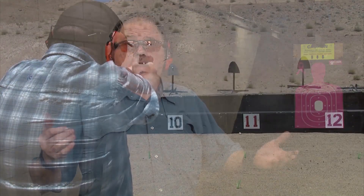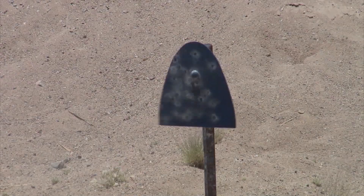Let me ask you something. Have you ever had a bucket list and really wanted to fulfill all the steps in it? I have. One of my bucket list items was to go to Gunsight, and I've been to Gunsight several times.